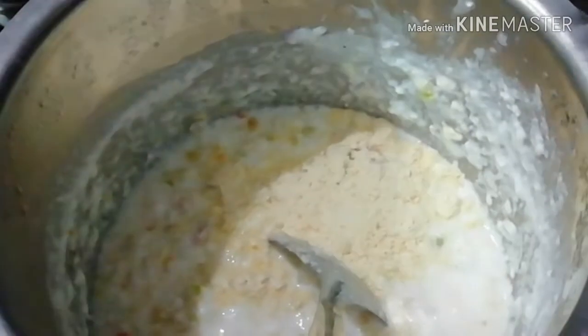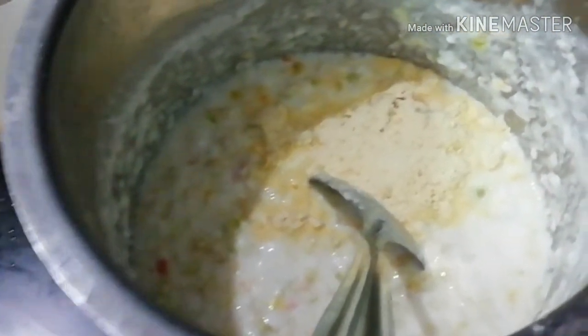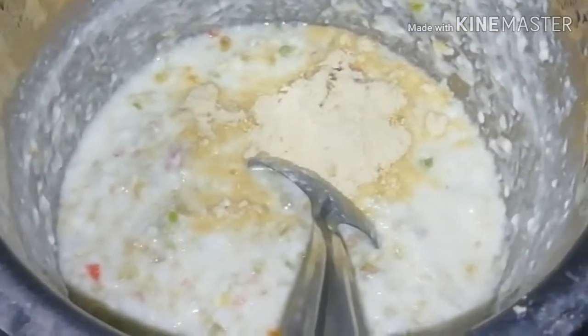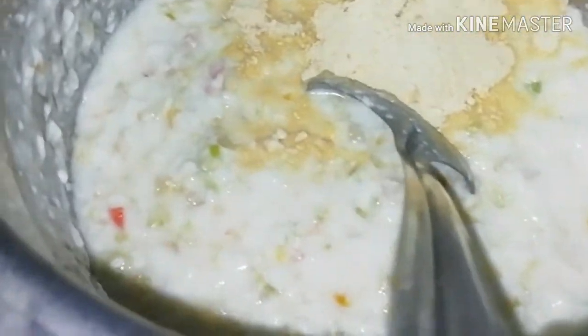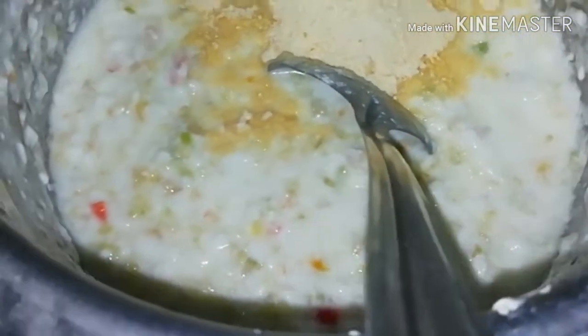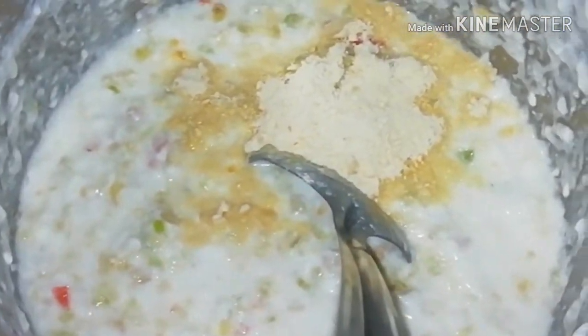Add the ketchup. Another piece of bell pepper will also be added. Now make your taste perfect. We'll also add some flavor.